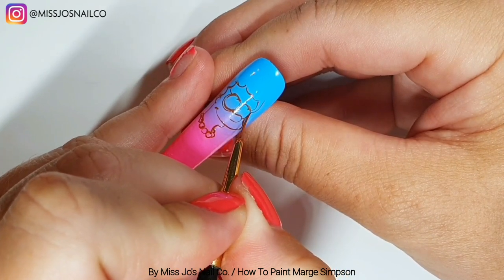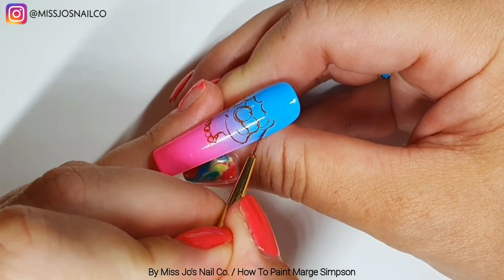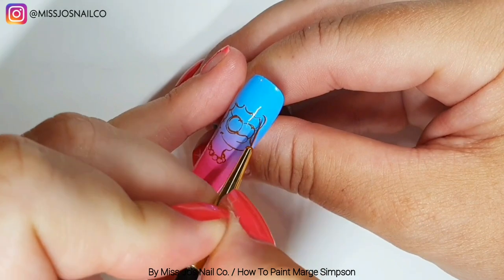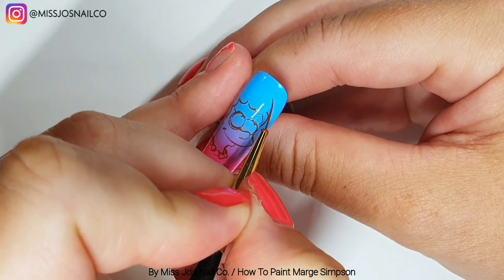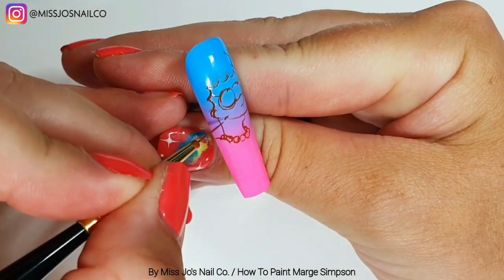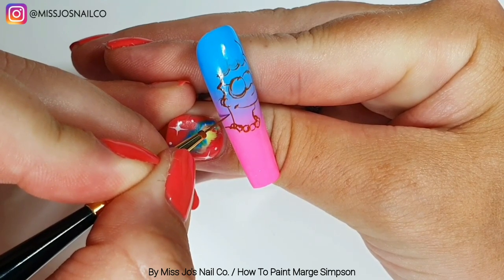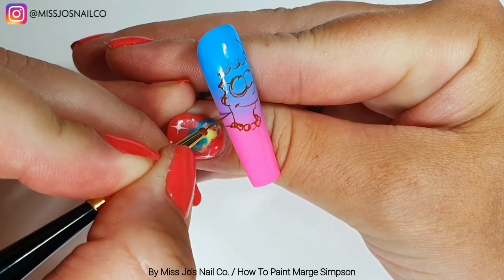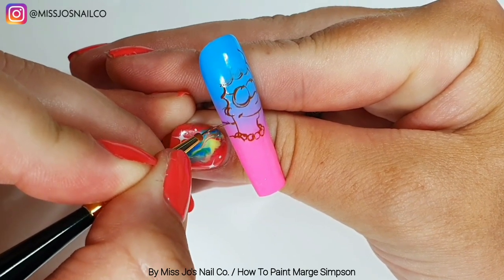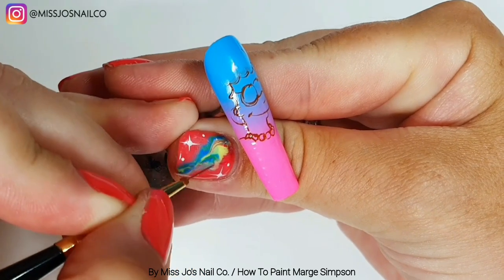Then we can start the outside curves of her hair — that one starts above the last one we did and goes around to her eye again. Then we'll do some more going the same way as the ones on the left, but now poking out. We'll start about halfway between the neck line and start doing the outward curves — more C shapes.